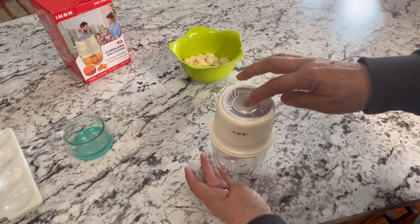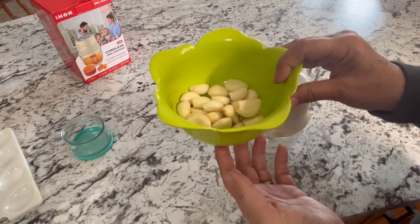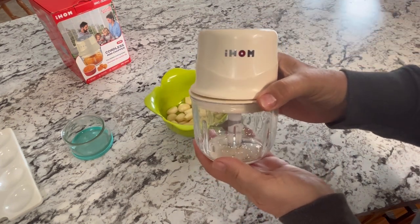I like to mince up a bunch of garlic all at one time so that it's ready for cooking. I can store it in the fridge or freeze it as well. Let's get started and mince some garlic.